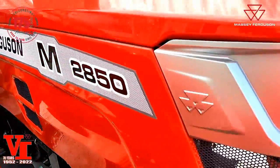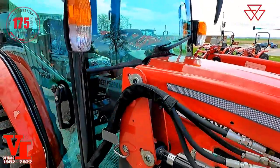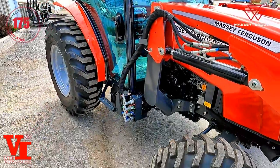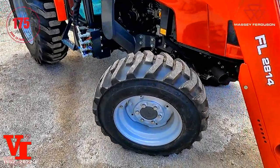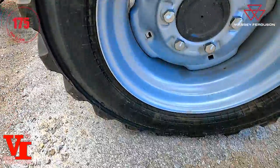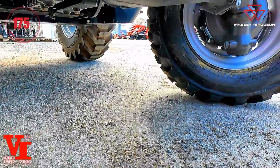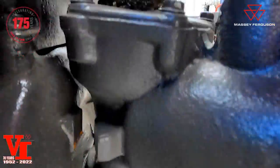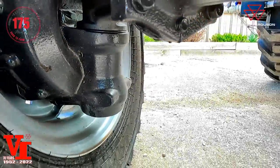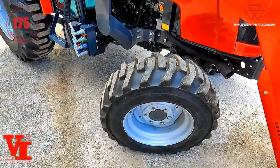We're going to explain a lot more about that diesel particulate filter function when we get inside the cab — it's nothing to be worried about. You've got 10x16.5 front tires and a bevel gear pinion front axle. The bevel gear pinion design allows it to pivot on this point down that shaft, and the planetary final drive gives you super tight turning radiuses and a lot of ground clearance.